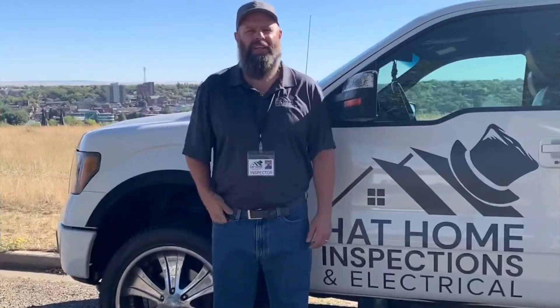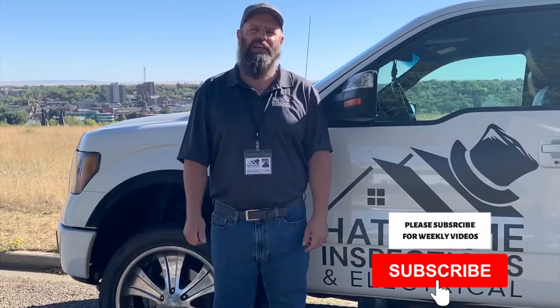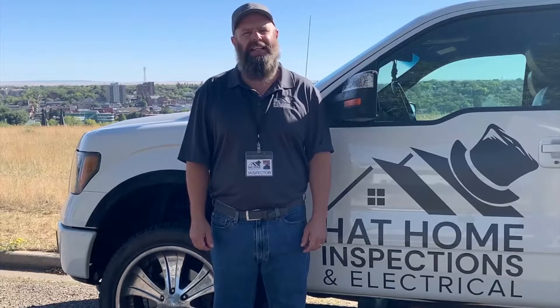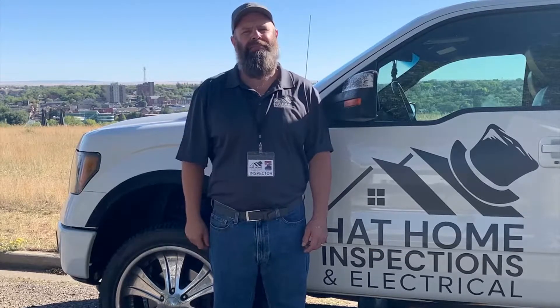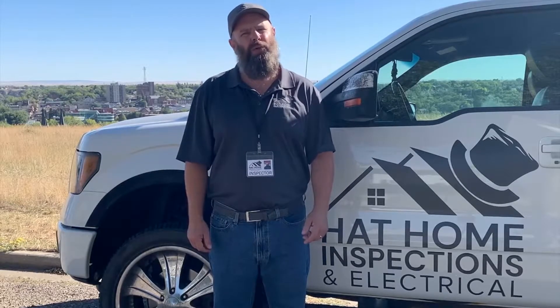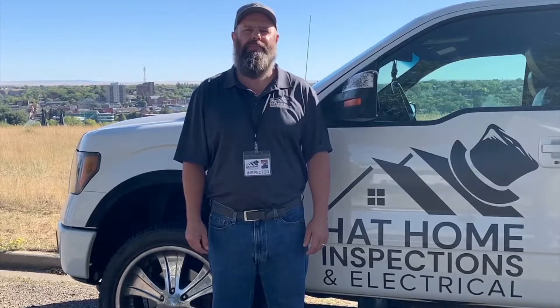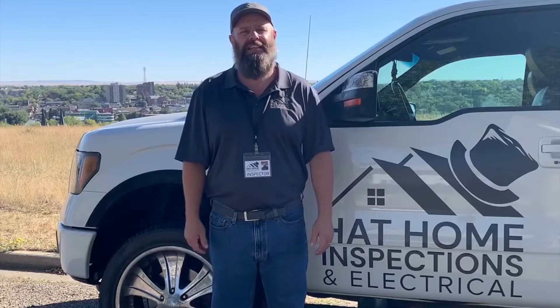Thank you very much. I'll see you on next week's video, and remember you're at home in the Hat with Hatt Home Inspections. Please subscribe to my YouTube channel and follow me on Facebook and on Instagram. If you got some value out of today's video, please hit that like button and share it with your friends. If you'd like to ask me a question about today's topic or about your home, you can leave your questions in the comments below — I always read them and I always reply — or you can just give me a call or a text anytime.